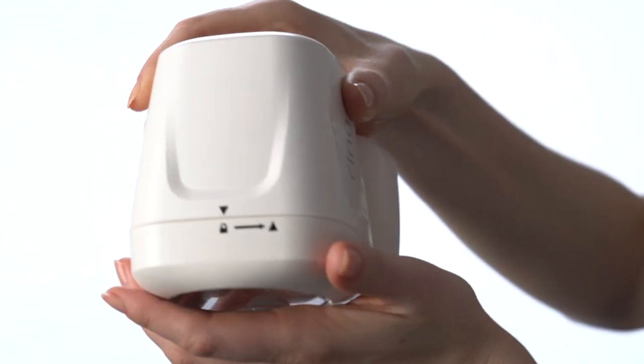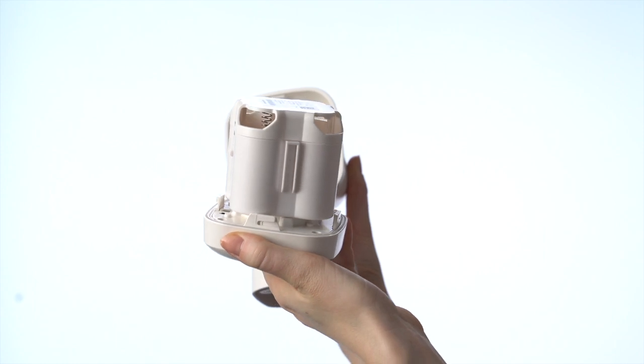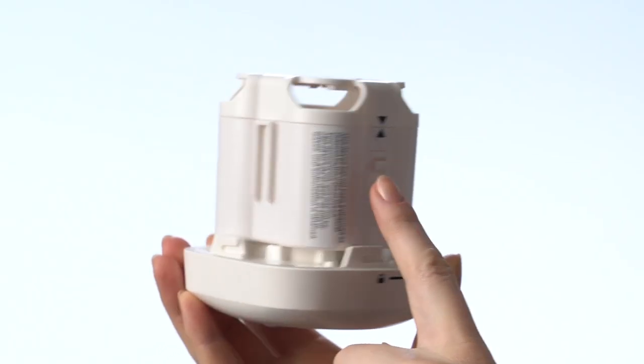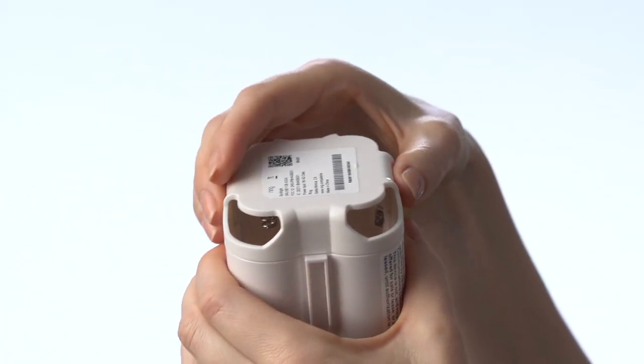To begin, twist the front of the light counterclockwise and pull. Then open the battery compartment. To do this, press the tabs on either side, then pull the cover off.